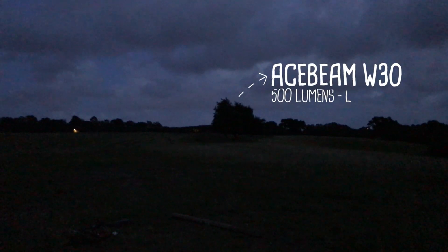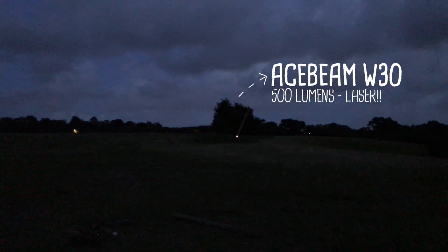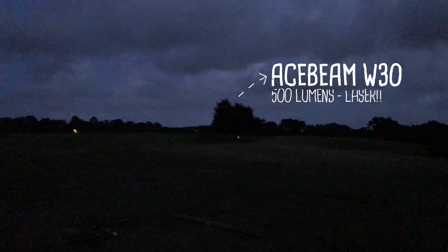Next I'm looking at the Acebeam W30. This is 500 lumens, although this light is extremely focused — there's no ability to unfocus the light, so it's more of a permanent spotlight. As you can see there's no light bleed. But when you look into the light, even from 50 yards, it's blinding. This is literally weapons grade. You can use this as a self-defence tool with ease.